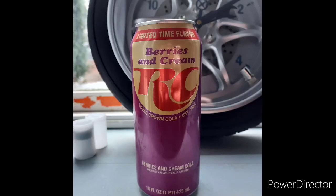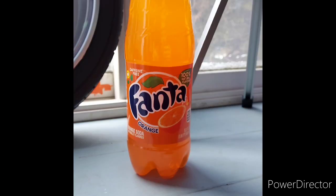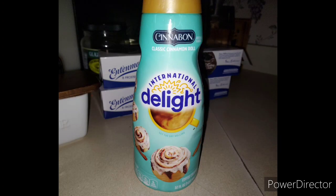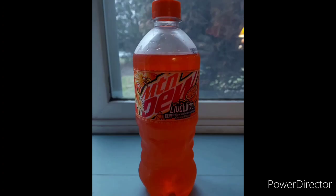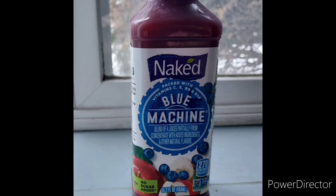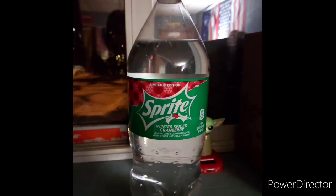Gatorade, RC Cola, Coca-Cola, Sprite, lemonade products, Fanta, and even coffee creamer products too. Sometimes I review some alcoholic drinks, but very few, and some smoothies too. I like to review teas and iced teas too. I review just about every drink you can think of that I like.